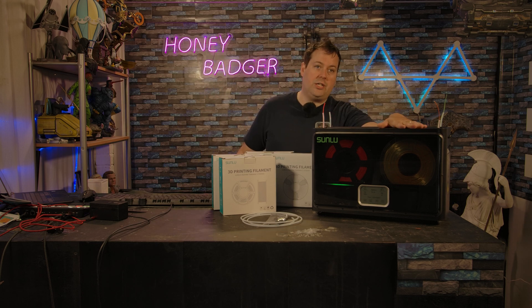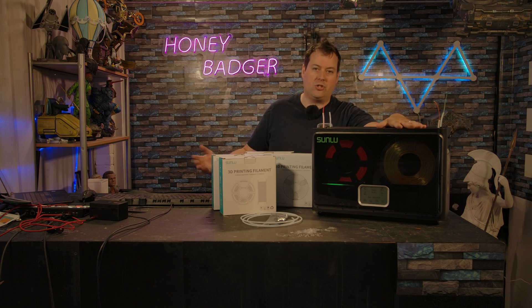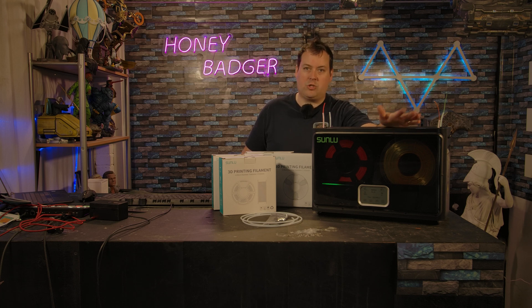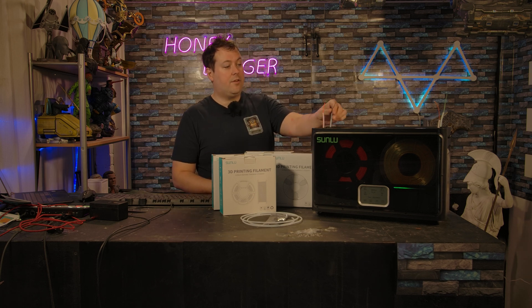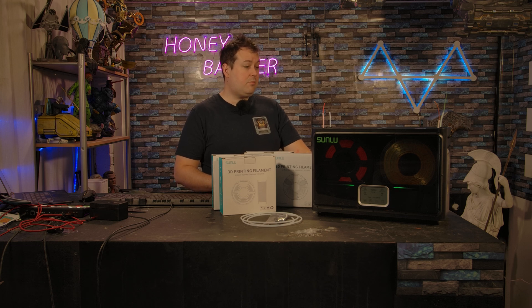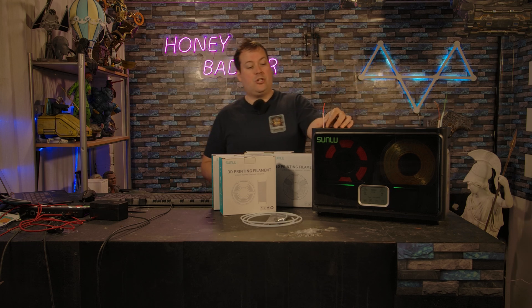Long-term storage in here, whilst not necessarily super efficient — because you could just put it in a vacuum seal bag and store it away — if you're constantly swapping out filaments and you just want to have multiple filaments on the go, it's a pretty solid solution. You've got different ways you can run the filament out, different PTFE lengths so you can adapt to different machines. It's not hideous looking and it's very easy to change filaments.